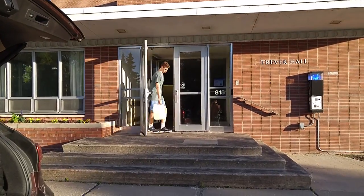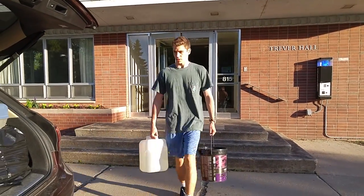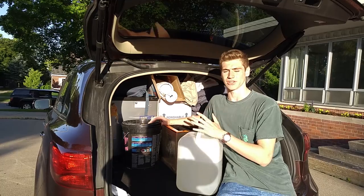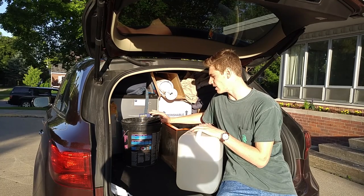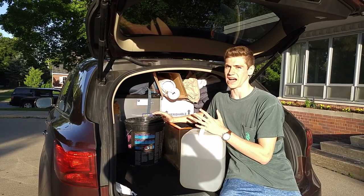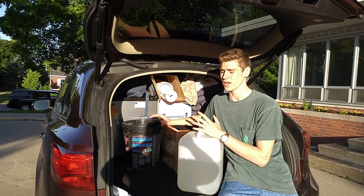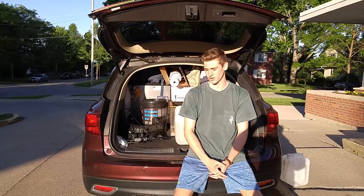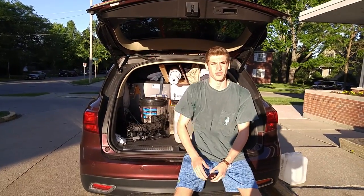Next, let's load the corals and the rest of the water. My drive is only 3 hours long so they'll be fine with the oxygen they have right now. If you're driving a longer distance, obviously you're going to need an air pump — your corals need oxygen, that's really important. Everything's packed up and we're ready to go. See you in a few hours.